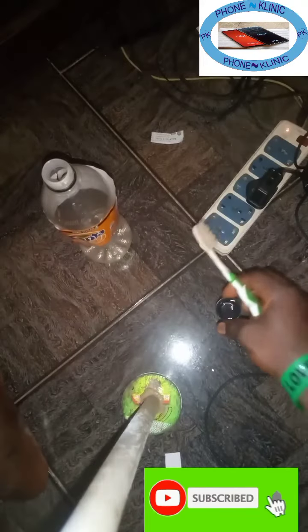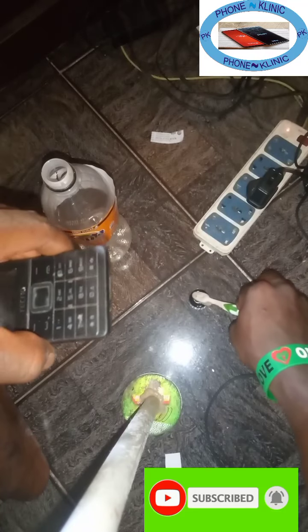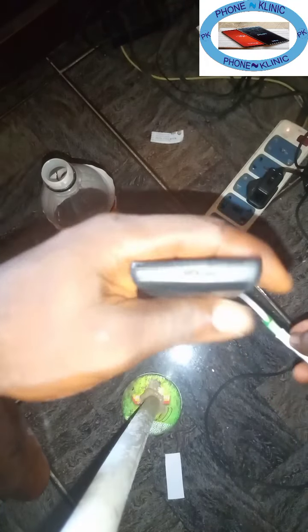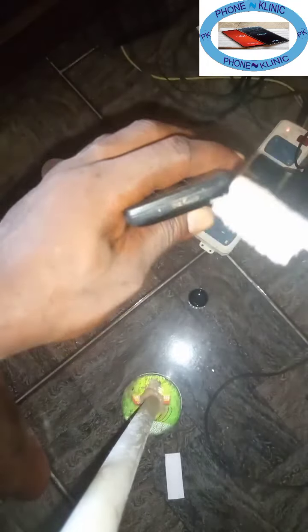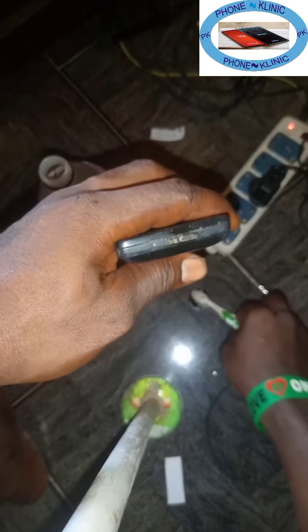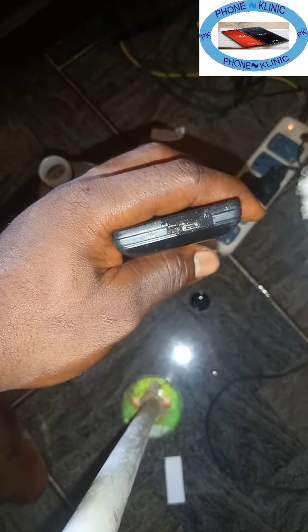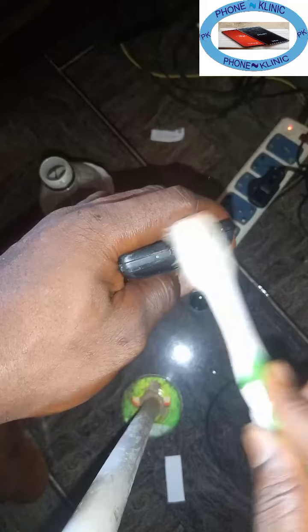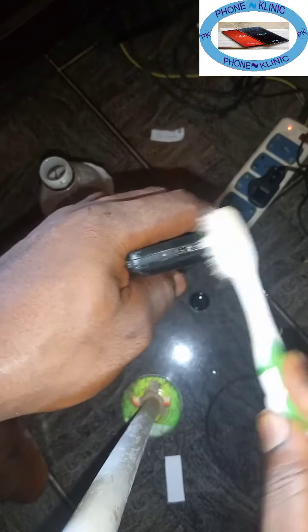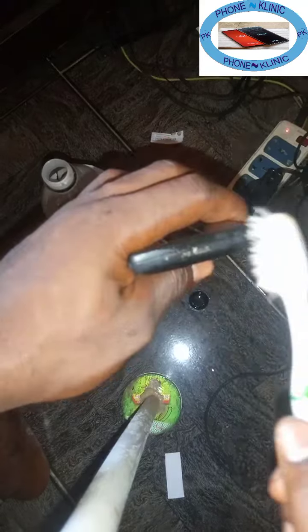Then you get your phone and drop the chemical. Then you use your brush — take a little inside the brush. You look at the charging point, then you put it in. Take it again, ensure it enters inside — very well. Then you brush like this, brush like this, to clean the dirty area.